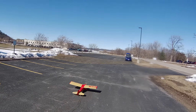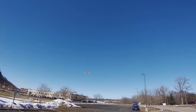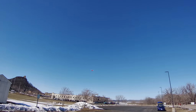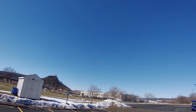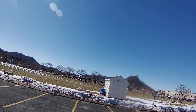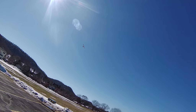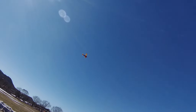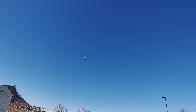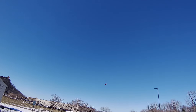I flew my electric Taylor Craft. This is the old electric model that originally started out with NiCads and a brush motor, and this year I added lithium batteries and a brushless motor and it flies really well. I have a lot of fun doing touch and goes with it. It's fun to take off and land with a tail dragger.